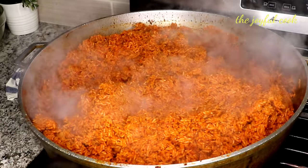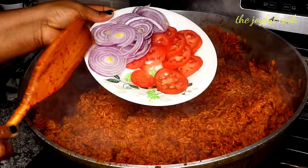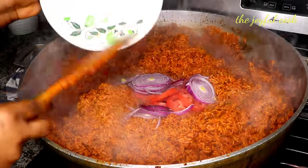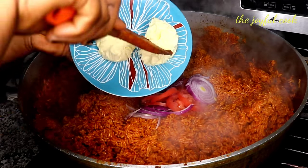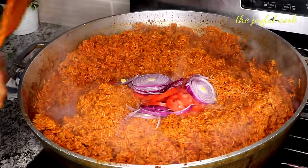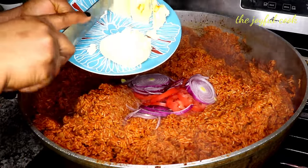At this point I'll add in some finishing touches — I chopped up one tomato and sliced half an onion, and I'll put that in. I'll also add in some butter for a bit of shine at this point.